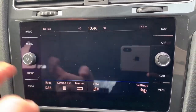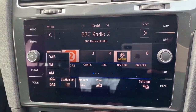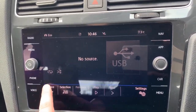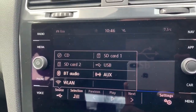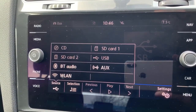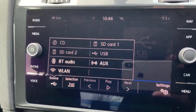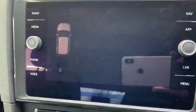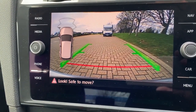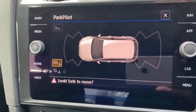In the centre screen you pair your phone, and this car has DAB, FM, and AM radio. Hitting the media button shows all the different ways to listen to your own music, one of which is Bluetooth audio — so once your phone is paired, you can make and receive calls and listen to music. The car also has a full-colour reversing camera with guidelines showing the direction of travel, and satellite navigation with a full video available on the website and Facebook page.